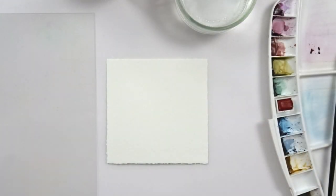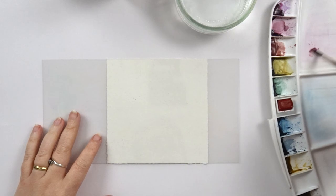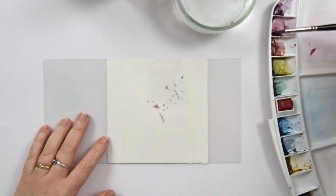While my paste is drying, I'm going to work on the inside of the card, as I want some color and some words in there too. So I'm taking out my watercolors to start with.